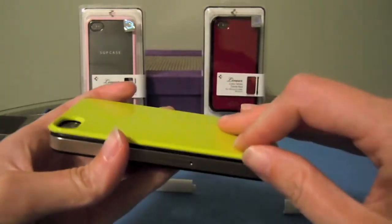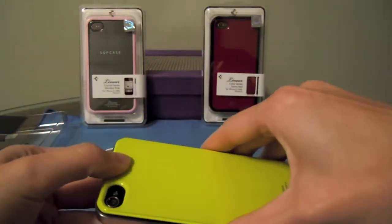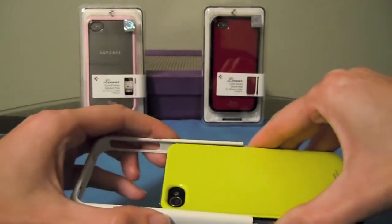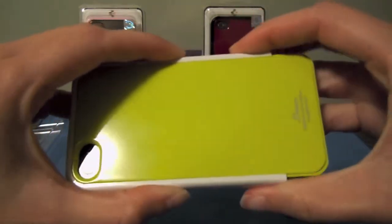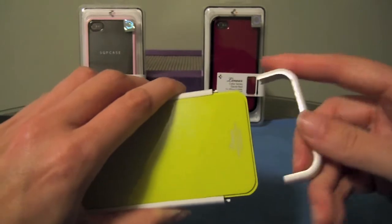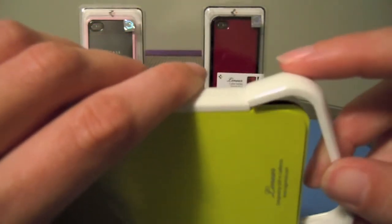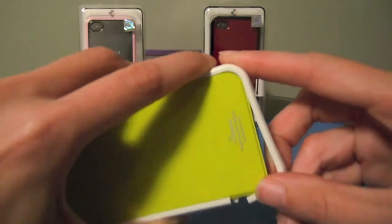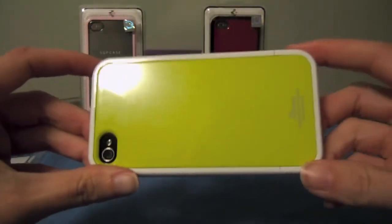So what you want to do is put the base or the back on like so. Then take the top part of the frame and kind of slide it around so that everything fits into place. Then take the bottom part of the frame — there's a little notch there — put that into place, come around to the bottom, make sure everything's lined up, and it'll snap right into place. And that's how easy it is.